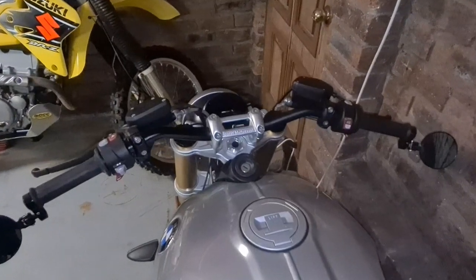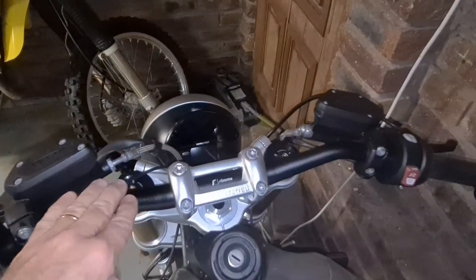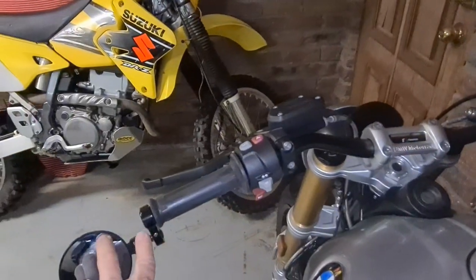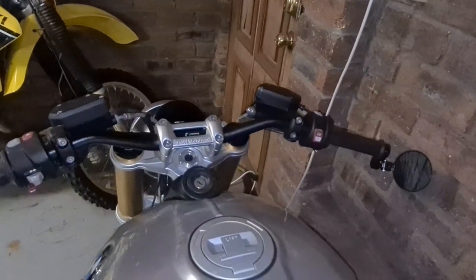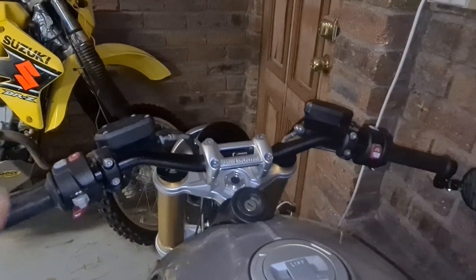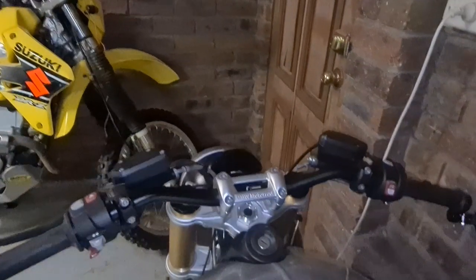Hi everybody, welcome back to the channel. Today's video is all about handlebars, specifically the Rizoma MA011B for black bars. They're much lower in profile than the standard bars, a little bit shorter — 20mm on each side, so 40mm overall. Much better for lane splitting, these bars are fantastic; they give the bike a much sportier look. I've taken it for a good ride through the mountains, very comfortable, and I'm very happy with them.